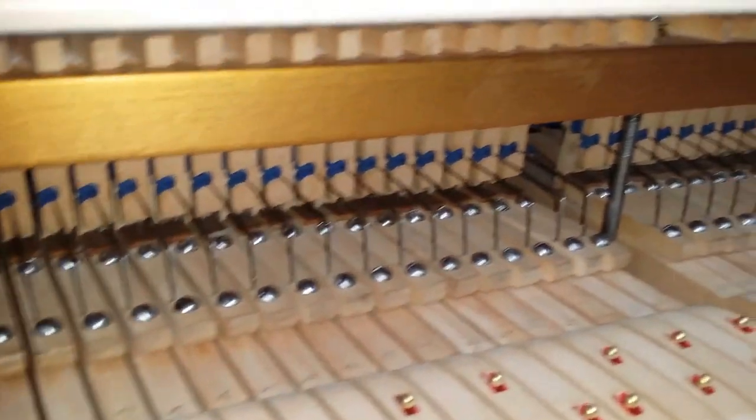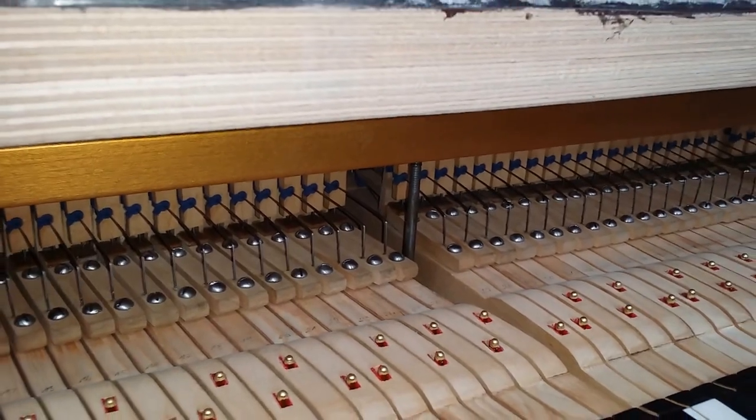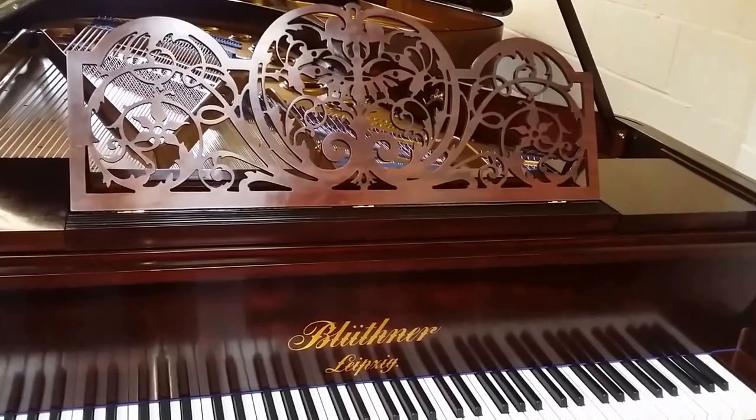And also there we have the Blüthner Patent action, which has a really nice smooth feel to it — different from a modern piano. And now we've fitted the music stand as well.